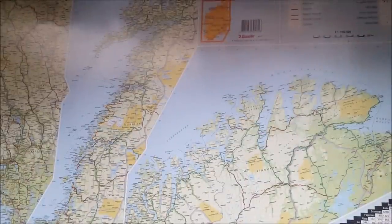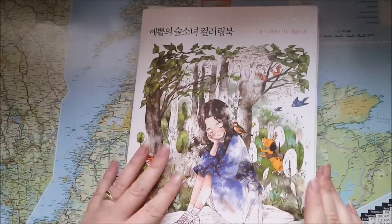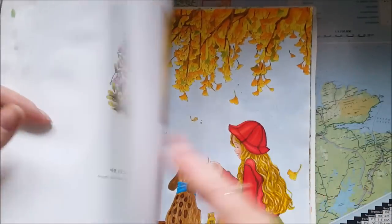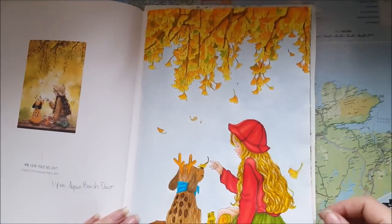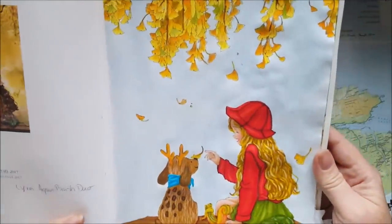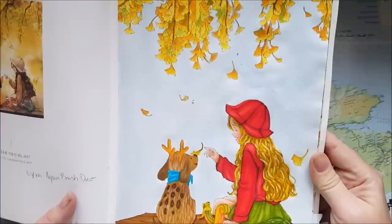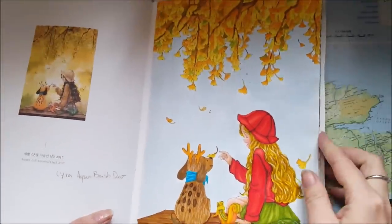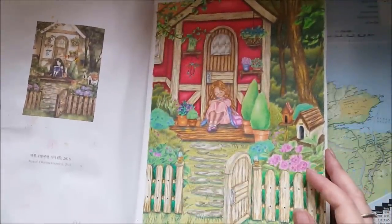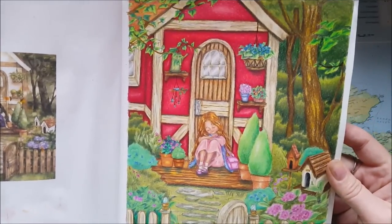My next book up is The Forest Girl by April — this is Volume 1 — and I did some pictures in that as well. The first one was this one, all autumn. I did that with the Lyra Aqua Brush Studio markers. This one I did with only Polychromos — so this is a pencil-only picture.